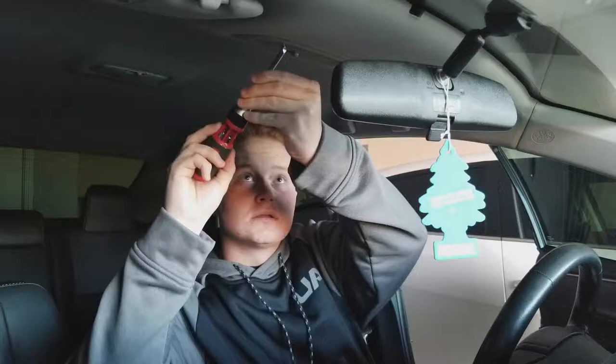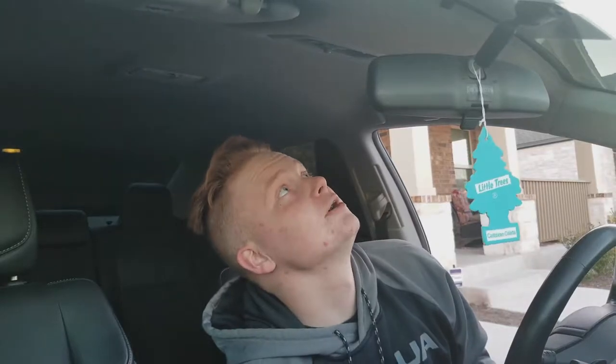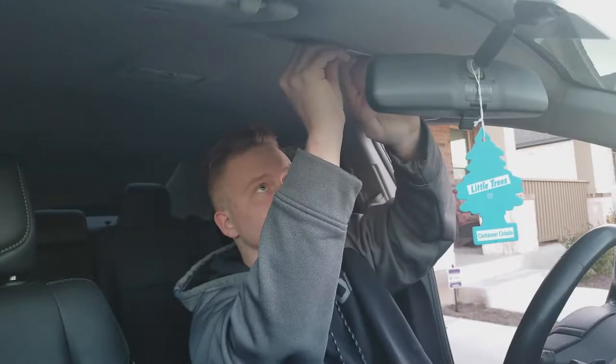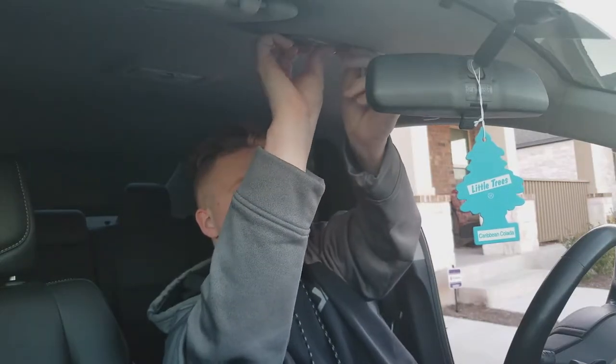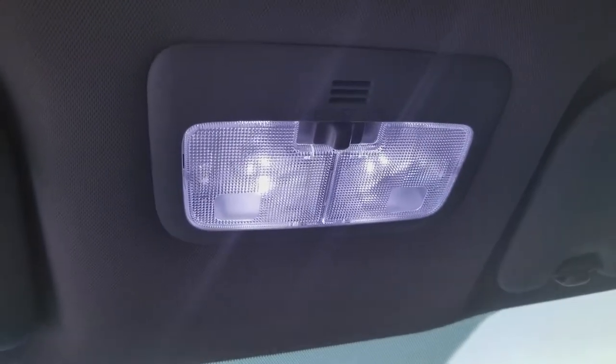But luckily we got bulbs. I got these guys. These are currently the lights right now — they're yellow. All you gotta do is pull it from its original spot. This is the original one. A lot more better. After a bright LED color.